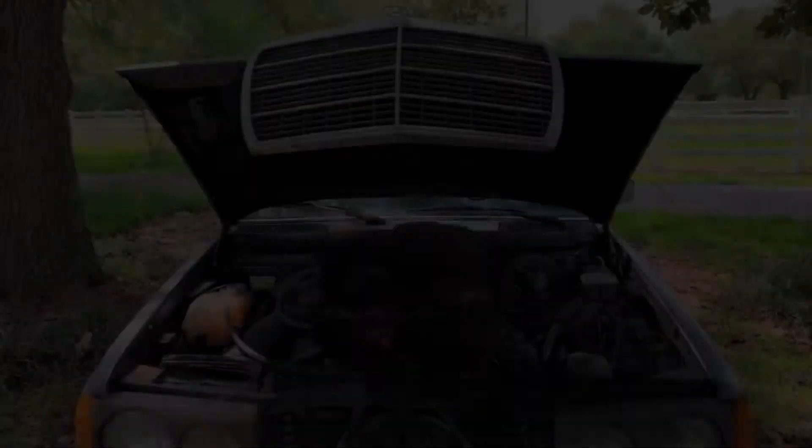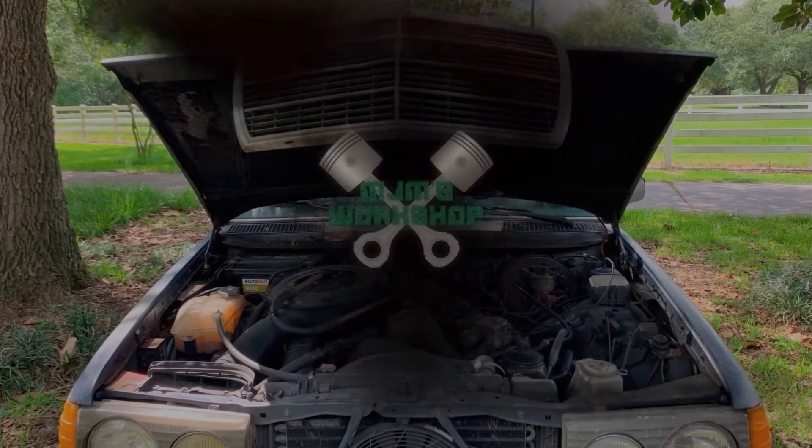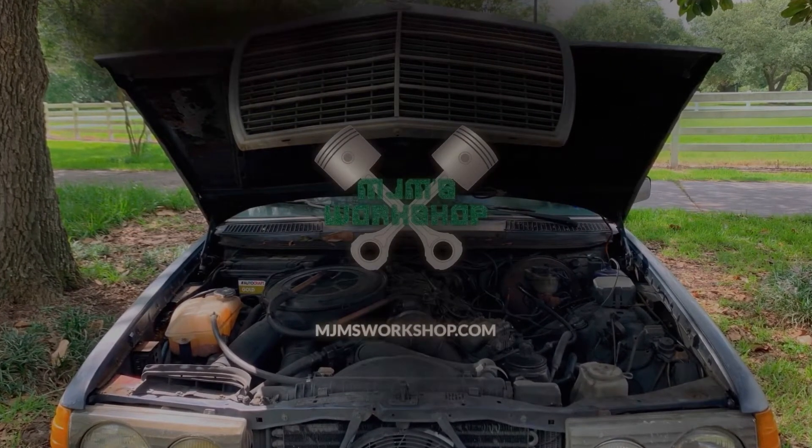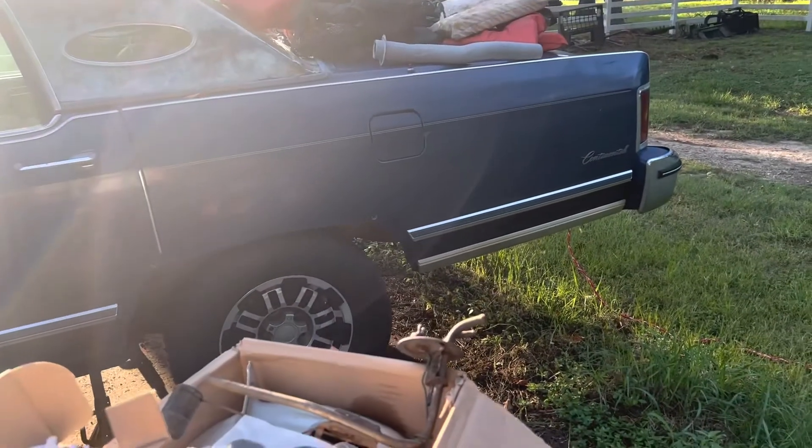Parts have arrived. We're about to put the new tank back in the Lincoln.